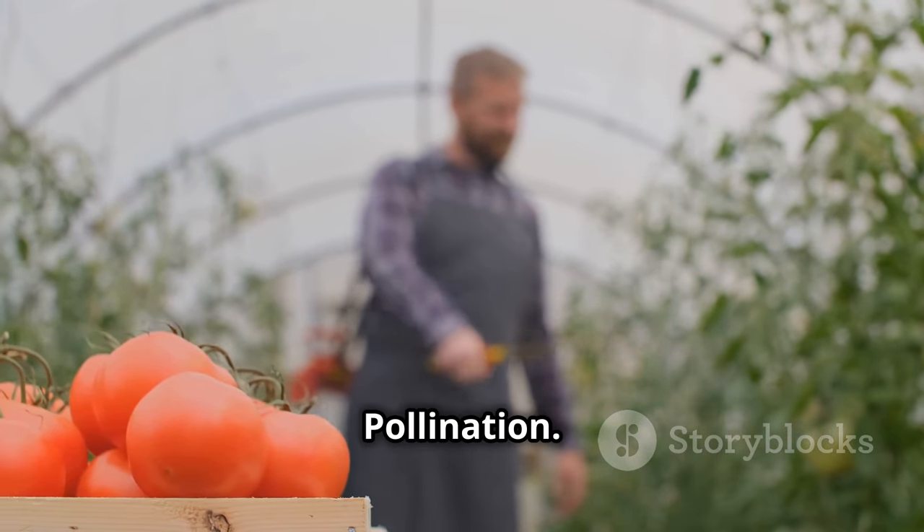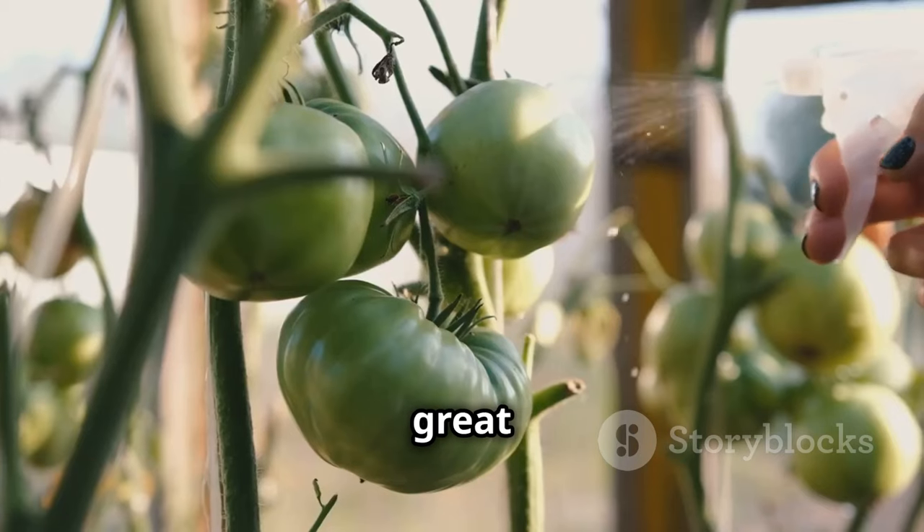In the great outdoors, wind and insects play a vital role in pollinating tomato plants. However, inside a greenhouse, natural pollination is limited, so you'll need to lend a helping hand. Gently shake your tomato plants once or twice a day to dislodge pollen. You can also use a small soft-bristled brush to transfer pollen from the anther of one flower to the stigma of another, or use a battery-operated toothbrush to vibrate the flowers and release pollen.